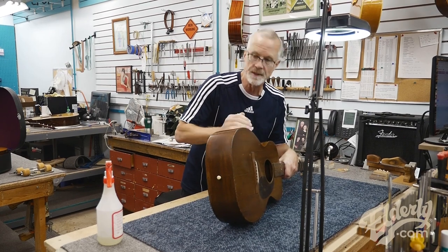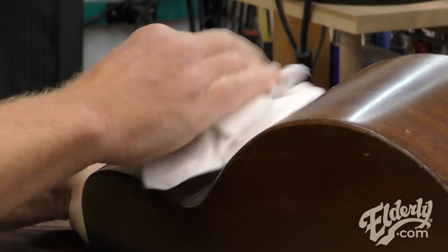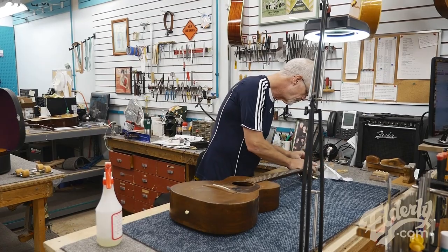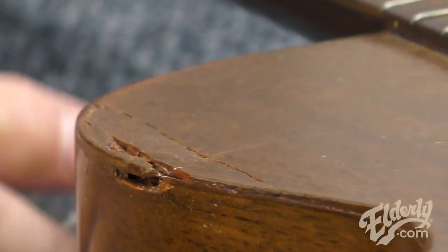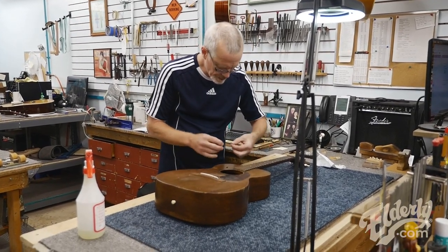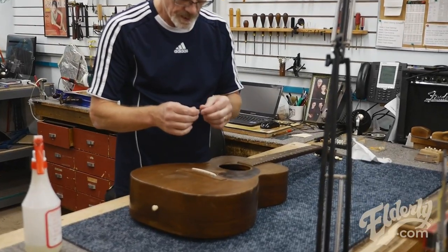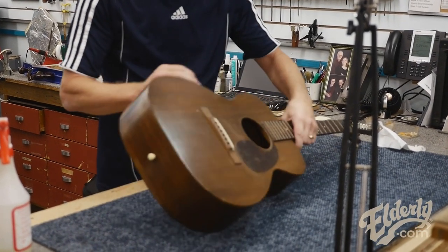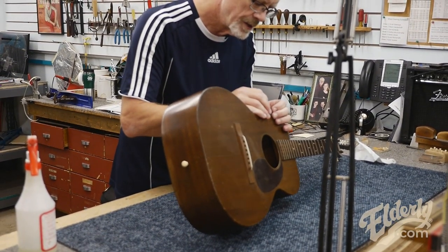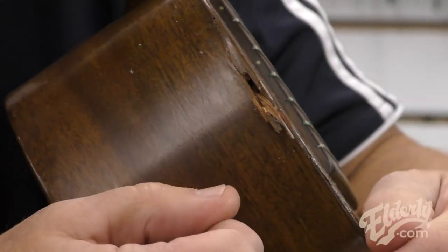The hide glue will soften nicely with just a little bit of moisture, especially when it's fairly fresh — having glued this up yesterday and unclamped it today. I'm going to try to fit in these few little shards and see where they go. Let me try this piece first and see, because it should fit into this cavity right here — it's not fitting in yet so I'm going to have to do some trimming.